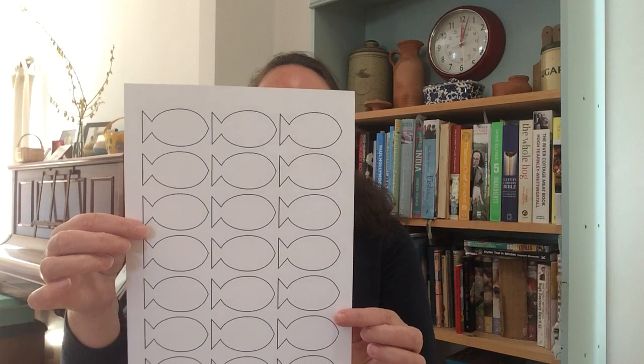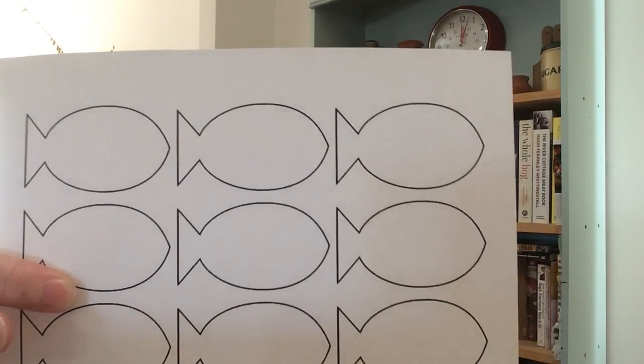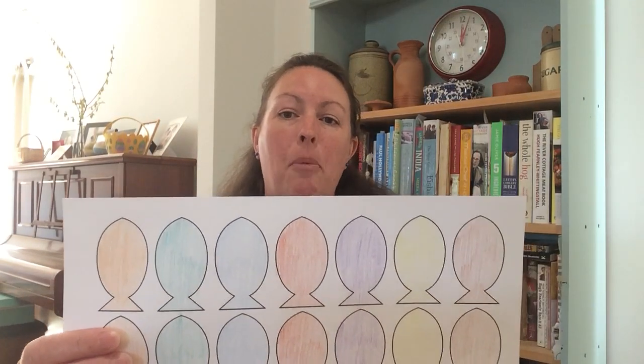So today for our craft, we're going to be catching some fish and thinking about all the wonderful blessings that Jesus gives us. You'll need the printout that's on the website. If you haven't got this or can't print it at home, don't worry — you can draw a simple outline of some fish onto paper. Then you might want to colour those in. It's easiest to colour them in before you cut them out. Then use your scissors to cut out your fish.